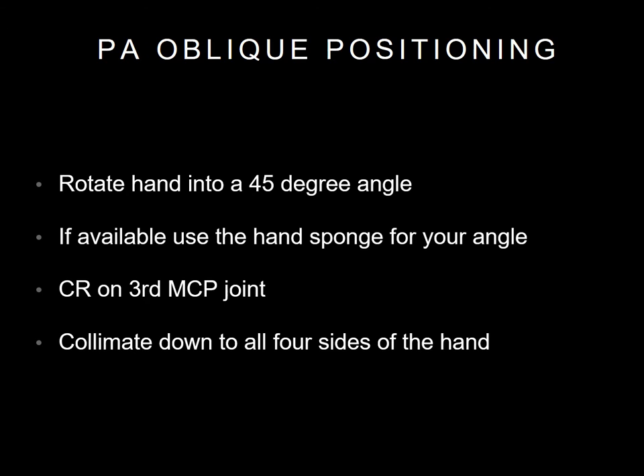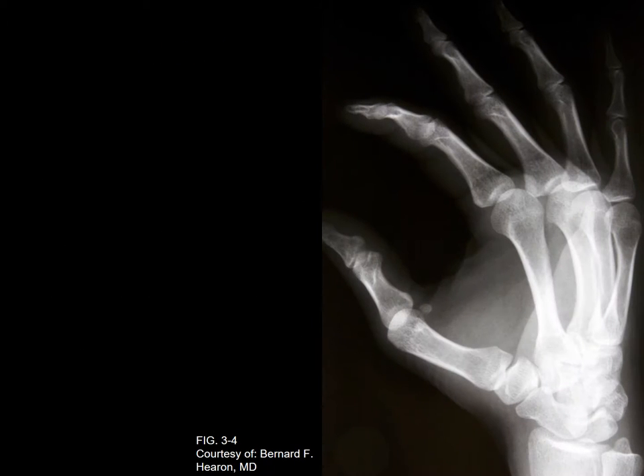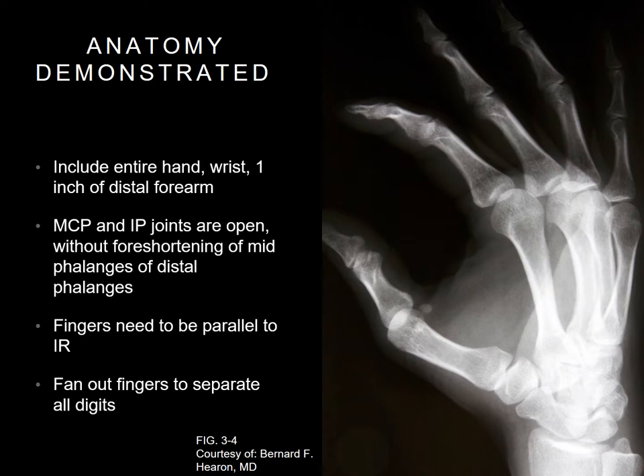You will not use a grid. Collimate down to four sides of the hand and shield your patient. For a PA oblique hand, make sure you include the entire hand, wrist, and one inch distal of the forearm. Make sure the joints are open without foreshortening of the phalanges. The fingers should be parallel to the IR, and also fan out fingers to separate all digits.